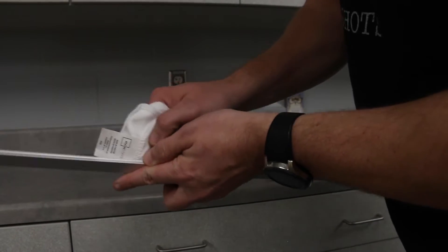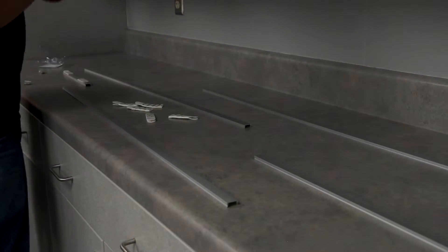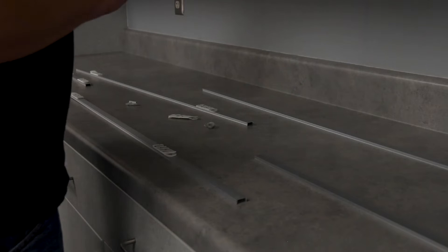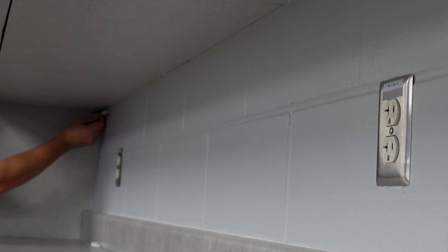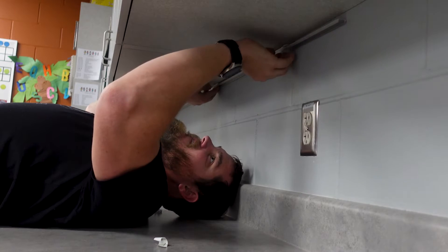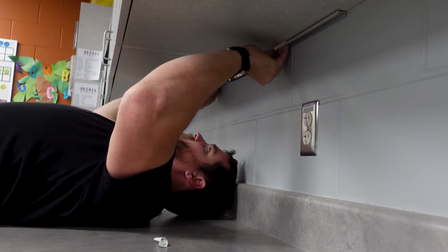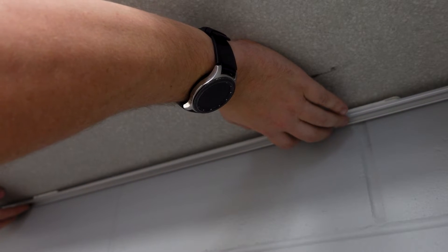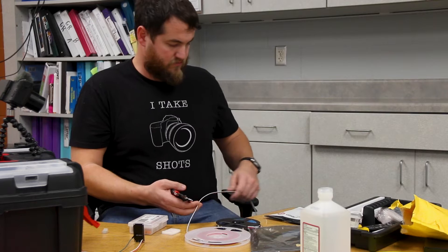First I wiped down the channels with alcohol and let them dry for a few minutes, then I started putting on the velcro command strips - a tedious process but we made it through. Once that was done I attached the channels to the cabinets along the backside. We did this for two reasons: first, for a better spill of light on the wall, and second, my wife's a kindergarten teacher so there's less chance of a kid getting hold of the lights. I had pre-measured and pre-cut the first channel, then installed them end to end right up against the wall.